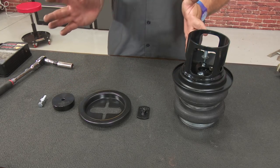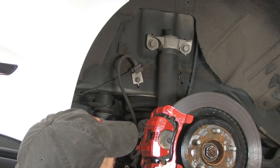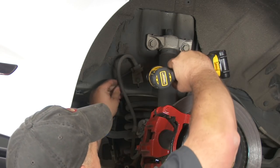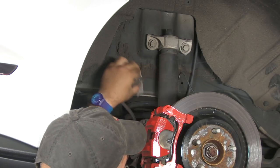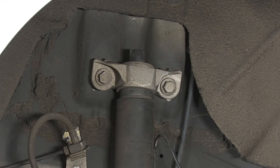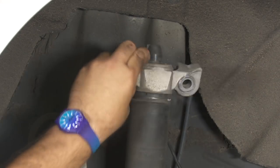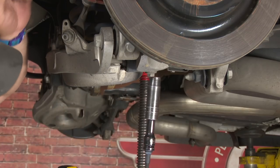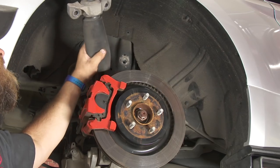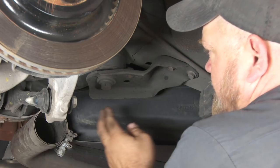The rest of the pieces will get installed on the car, so now we're going to remove the factory suspension. We'll start by removing this bolt to give us more space on the brake line so we can drop the subframe down. We're also going to remove the bolts from the top and bottom of the shock mount and pull the shock off. Before you lower the subframe, use a jack or a pole jack to support it.